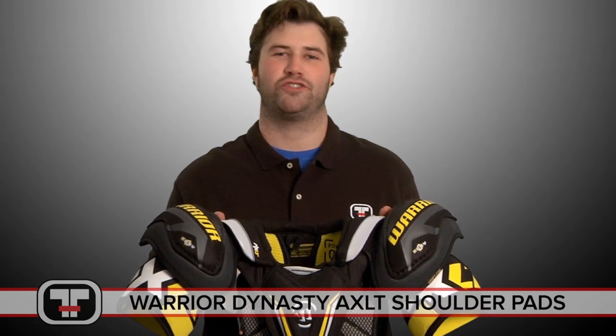Hey guys, this is Tyler with Total Hockey. Today we're talking about the Warrior AXLT shoulder pads. Let's take a look.